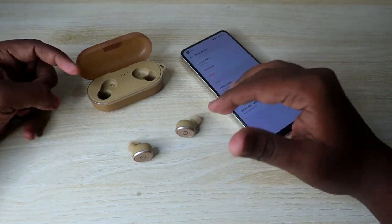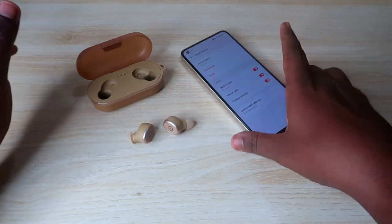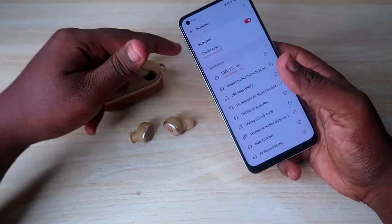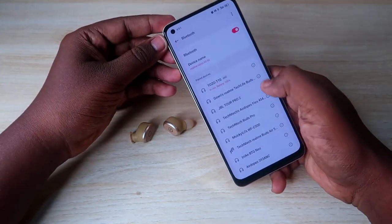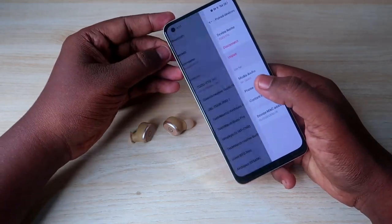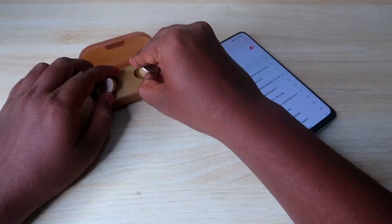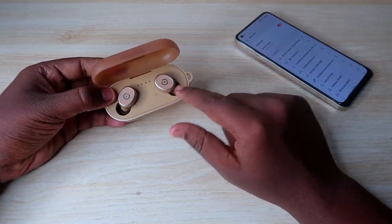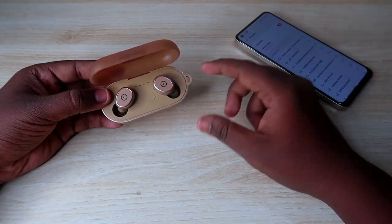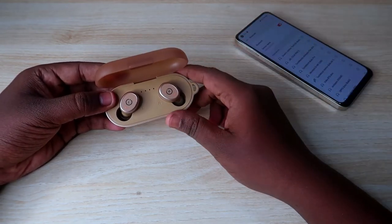The first step is to unpair the earbuds from all previously connected smartphones. In the Bluetooth settings, click the 'i' button and select the 'Unpair' option. After unpairing, place both earbuds back into the case, where they will automatically go into charging mode. Make sure both the charging case and earbuds have enough battery before doing the reset process.